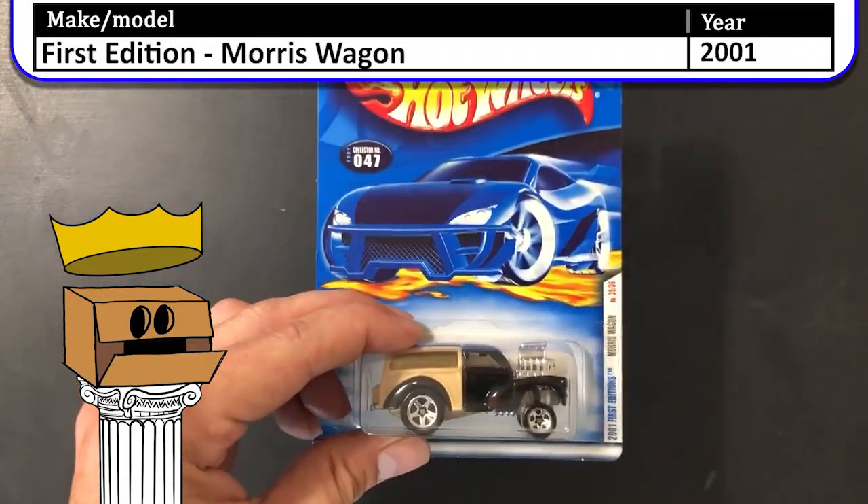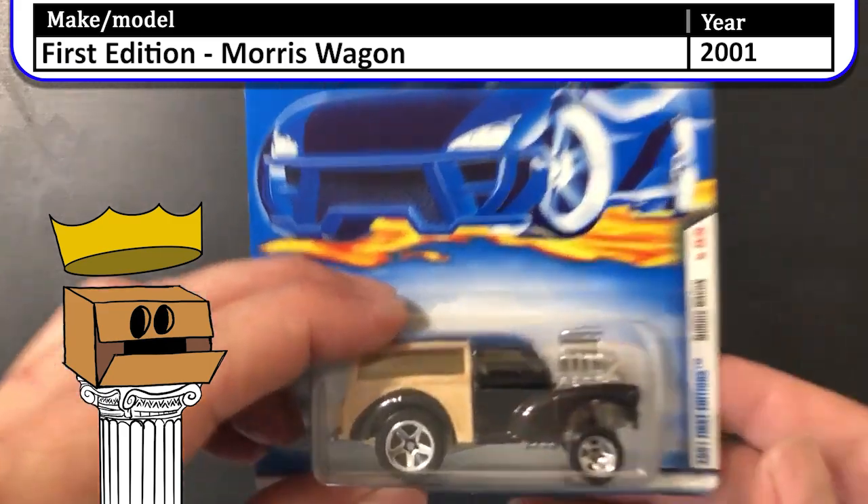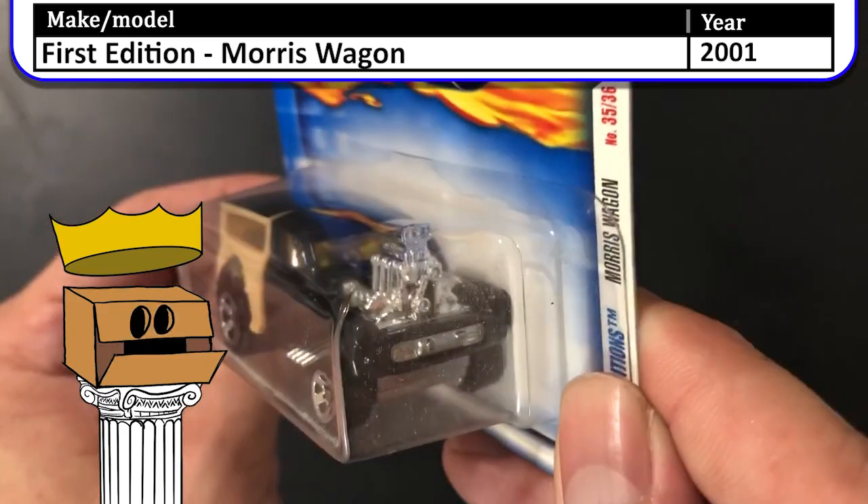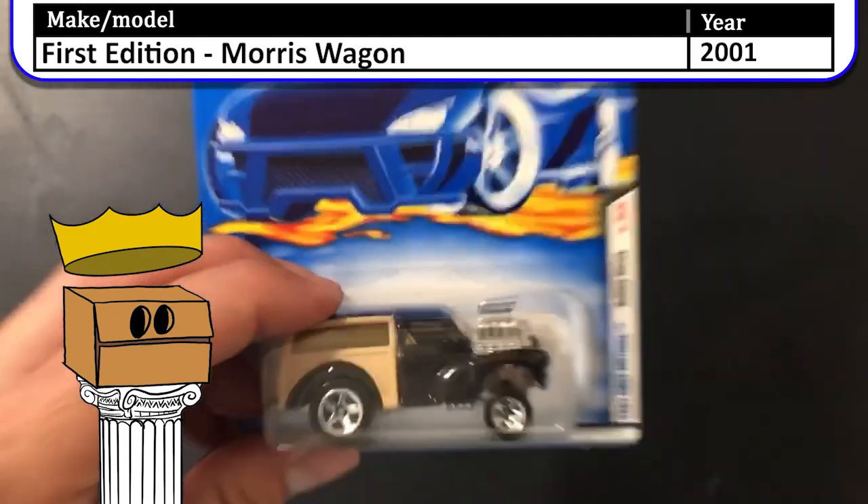Next up we have a 2001 first edition Morris Wagon. Now the Morris Wagon looked like a gasser, but a shortened Woody's gasser. That motor in the front is ridiculously huge.